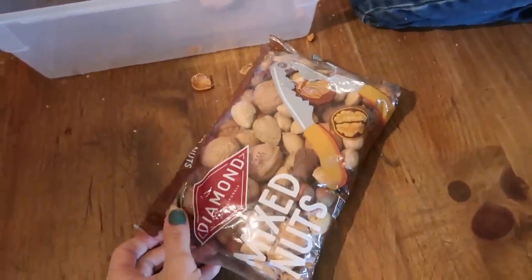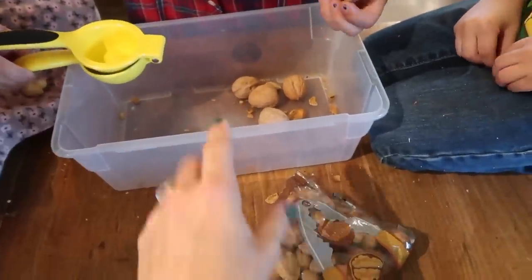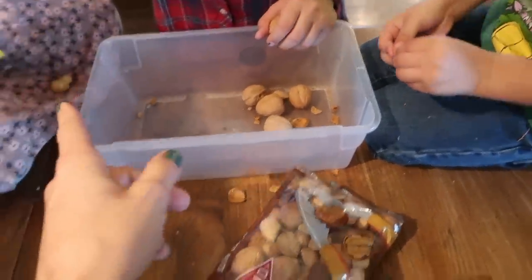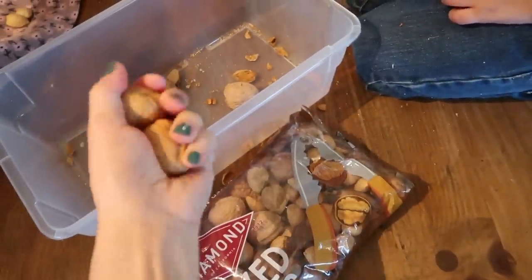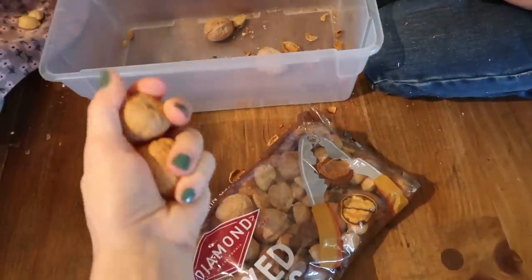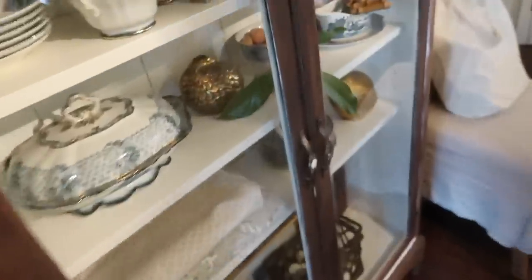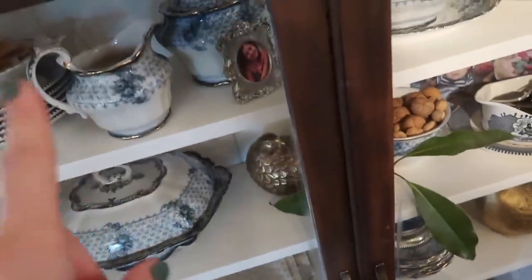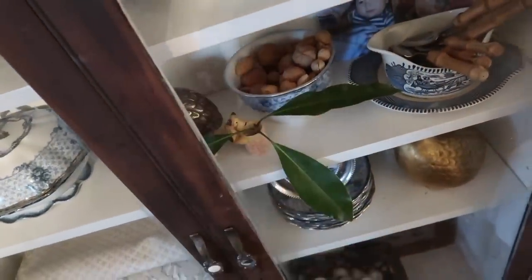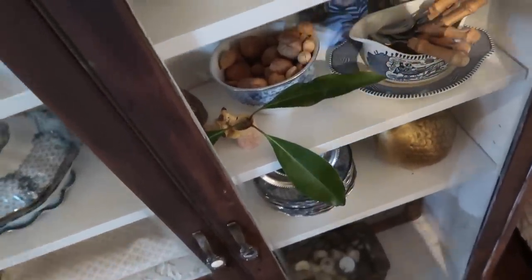Something I always remember my parents having at Christmas time was mixed nuts that you could crack. I don't have a nutcracker — I just realized I've been using the lemon squeezer, or my husband will just take two and crack them together in his hand. I got two bags so I have some in this china piece from my china set. I just think it is cute decor and it brings back fond memories and traditions.